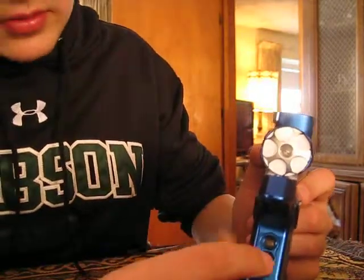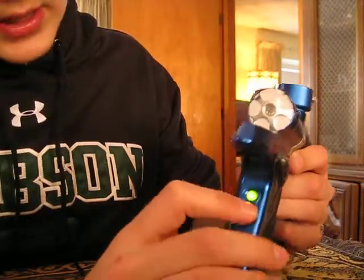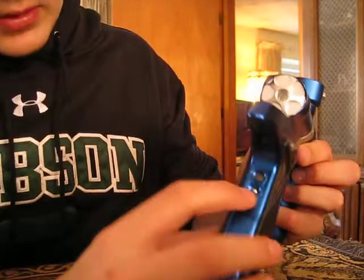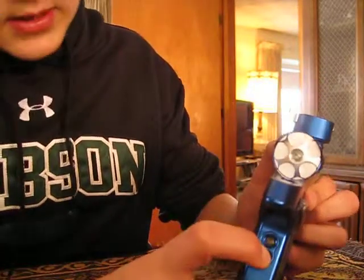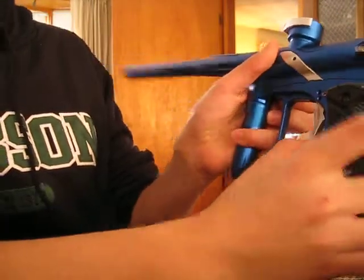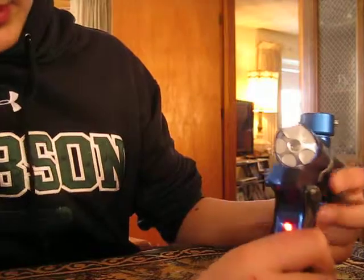Once you have done that, screw on the grips and turn it on. You'll first see a blinking light — these are just eyes on and eyes off, so that's not how you program. To program, hold down the trigger and then press the button for the LED light.